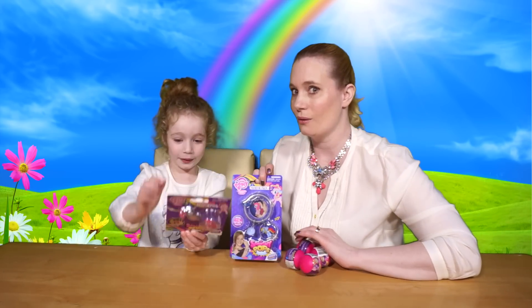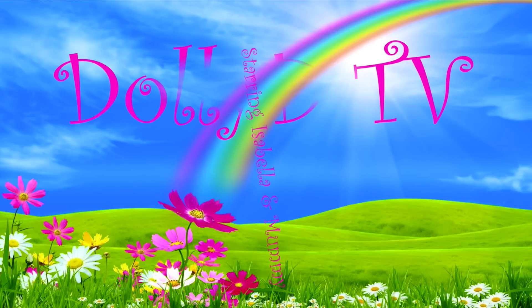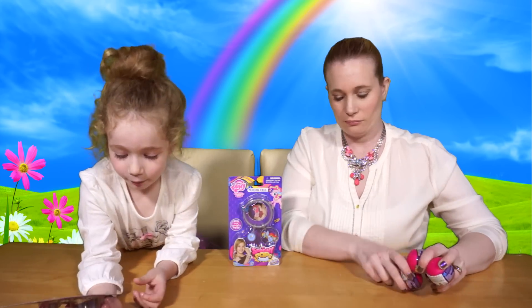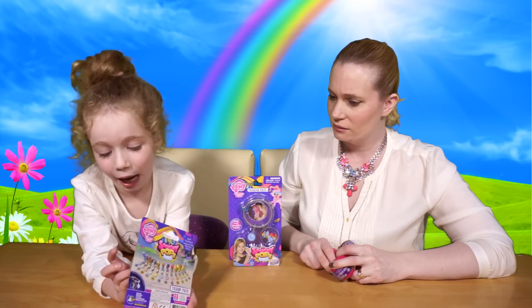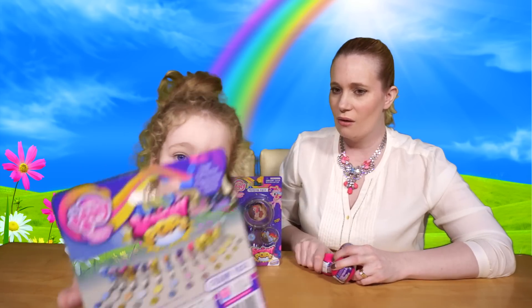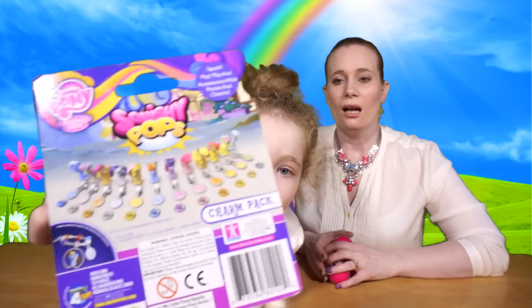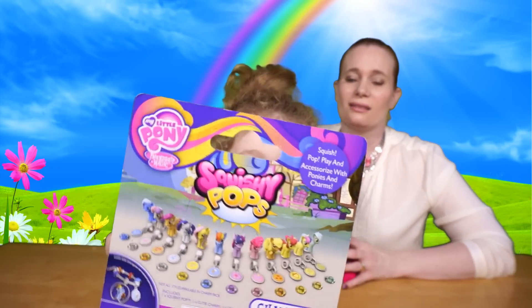Hello and welcome to another exciting episode of DollyDTV! Today we're doing some Squishy Pops. I'm going to show you the back of the box — here's the back of the box, it's the same on both of them. Those are all the ones that you can collect.